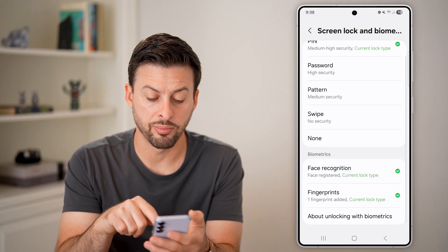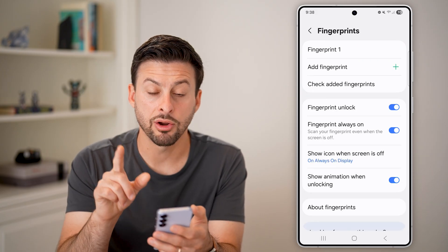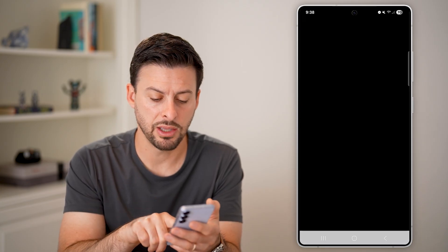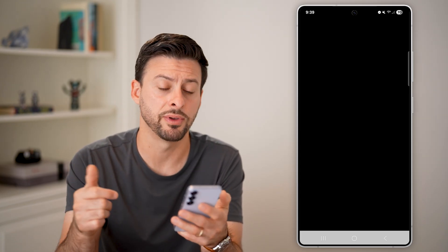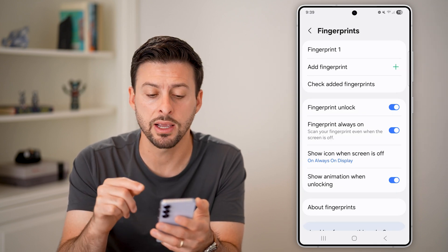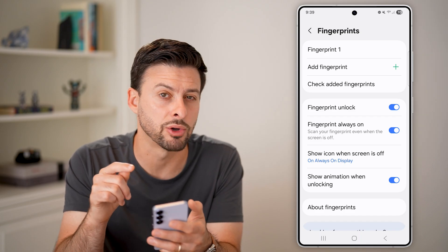Now you can see Fingerprints at the very bottom — tap on that. The first thing I'd recommend is hitting Check Added Fingerprints and checking your fingerprint. Keep in mind you might have used a different finger or a thumb on a different hand, so check various ones to see if it recognizes them. In my case it recognizes it as Fingerprint One.